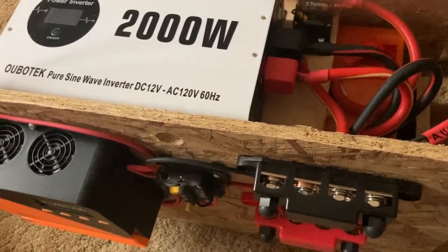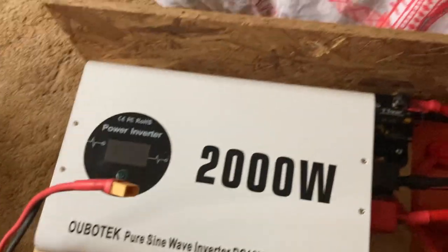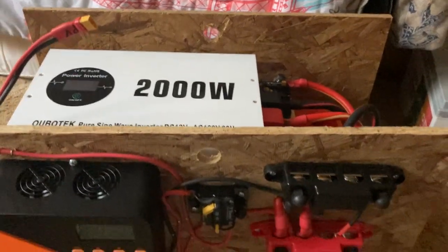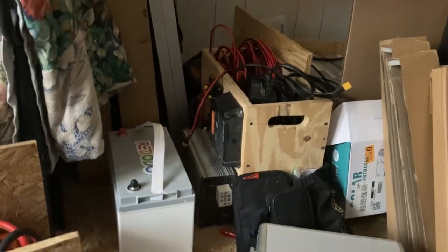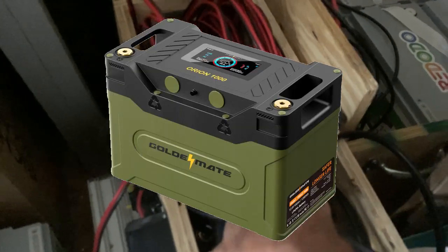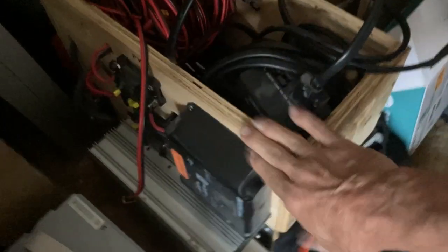That's my layout. I think it's pretty slick. I can just lift this right on up with the thumb holes and bring it inside. I've got this other 1000-watt inverter build with the Golden Mate Orion 1000 battery - I showed that, go watch some of my other videos. I should show this whole box really good one day. And then this is my big guy right here - this is my first start. It's got four Redodo batteries.